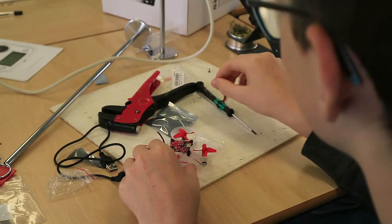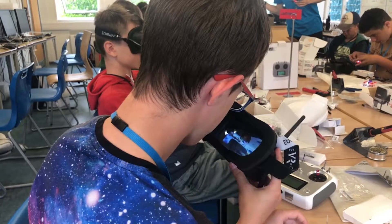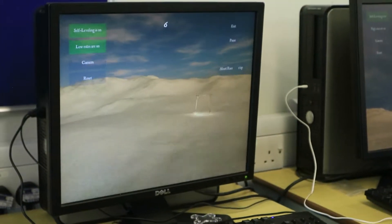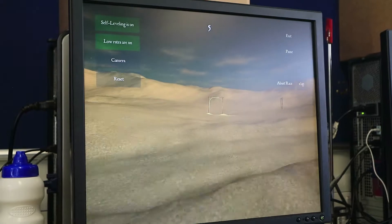Along with the drone itself, you'll also use a pair of FPV video goggles and a professional touchscreen transmitter that can also be connected to your computer so you can practice flying on a simulator — a great way to fine-tune your skills without risking expensive equipment.